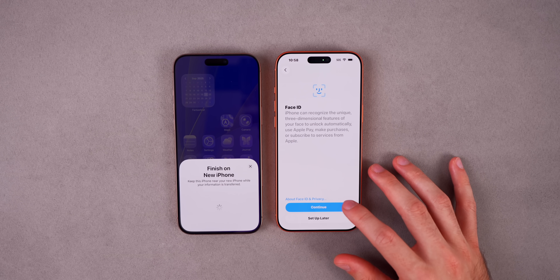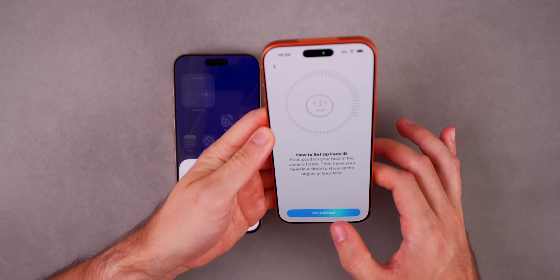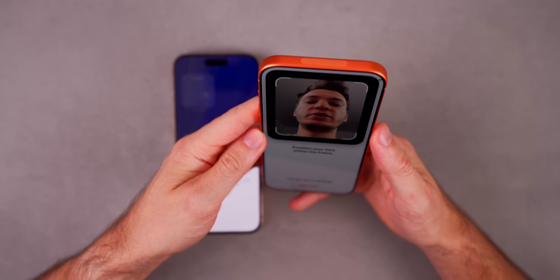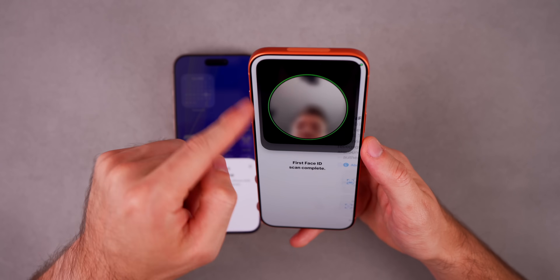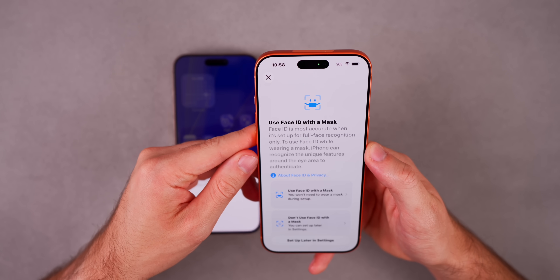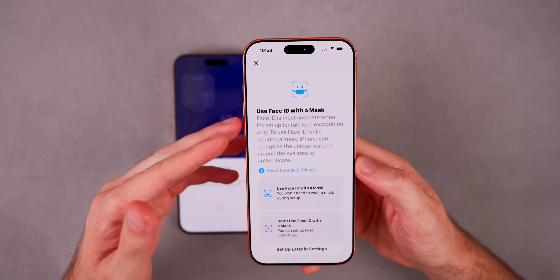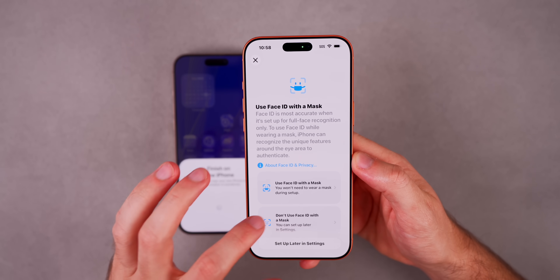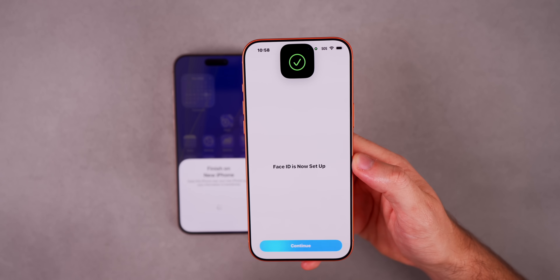Now we have Face ID — you definitely want to go ahead and set this up right away. Tap Get Started, position your head in the frame, and move your head in a slow circle. It will also ask if you want to use Face ID with a mask — I'll do no, but you can always change that in settings. Face ID is now set up and only needed one scan.